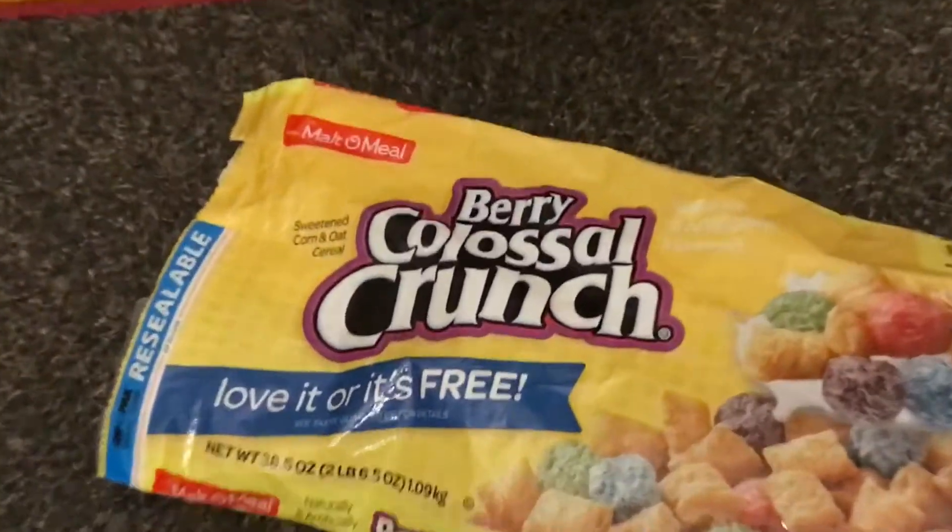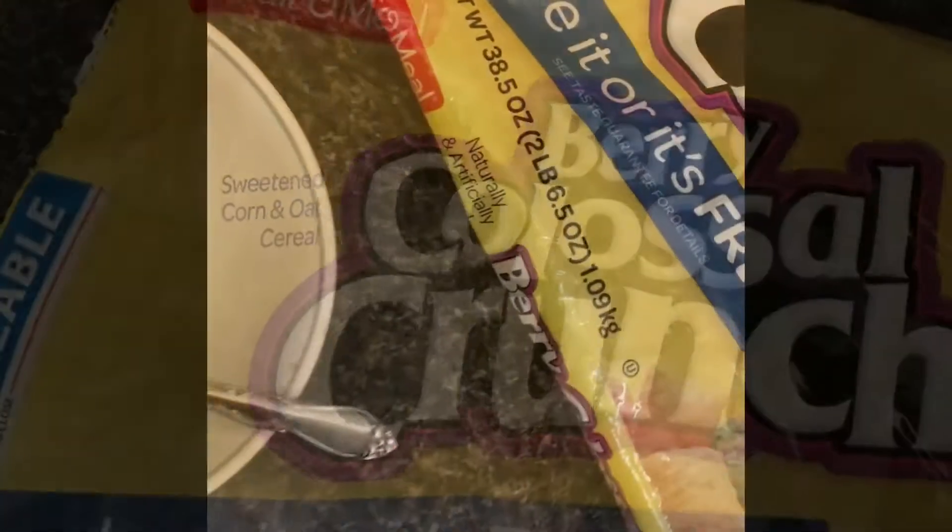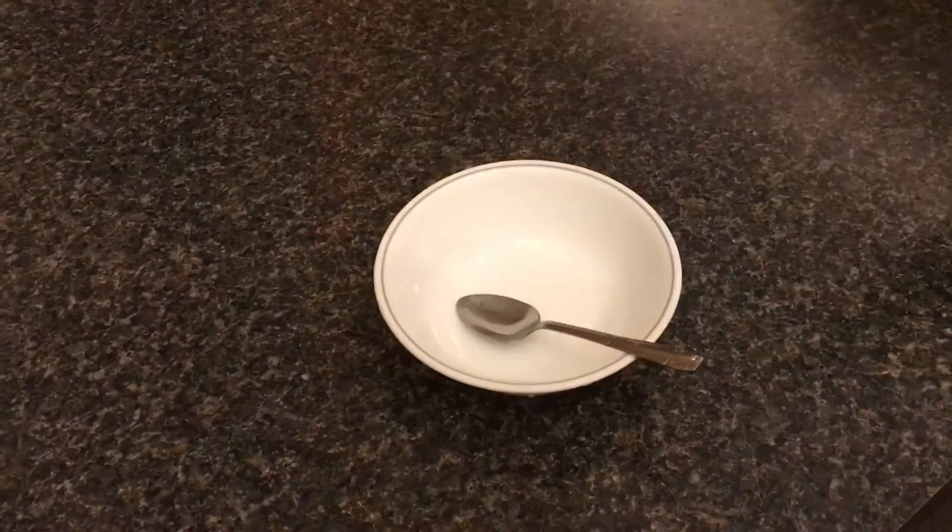Here's a review on Berry Colossal Crunch — just like Captain Crunch, but two pounds of it.